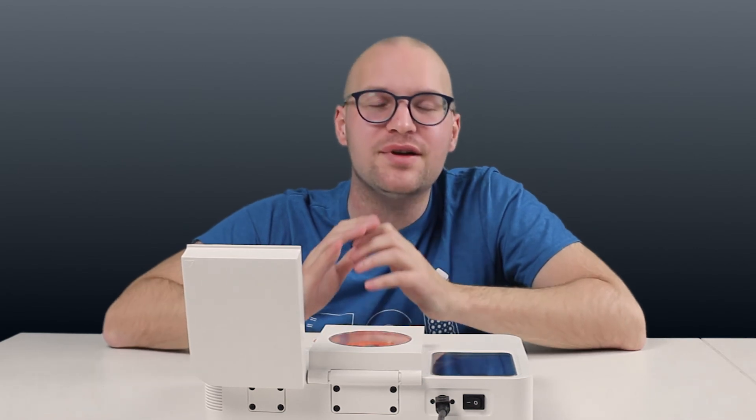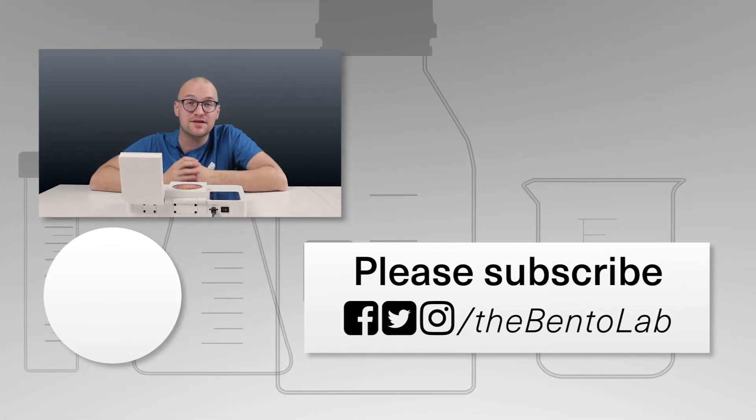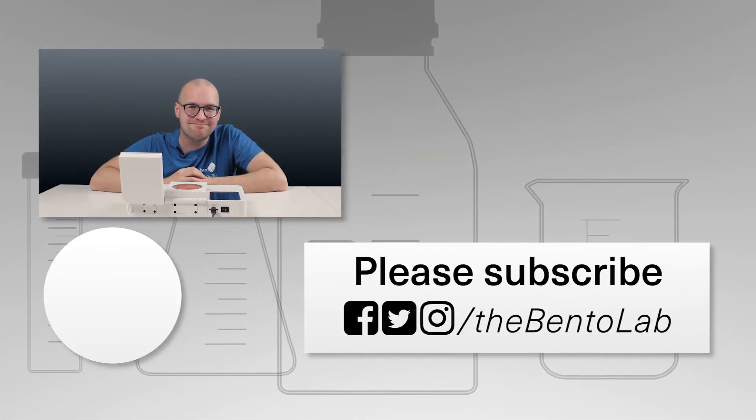If you want to make sure that you never miss any Bentolab news, please consider subscribing to our channel. And of course, you can also find us on all the other social networks. Thank you.